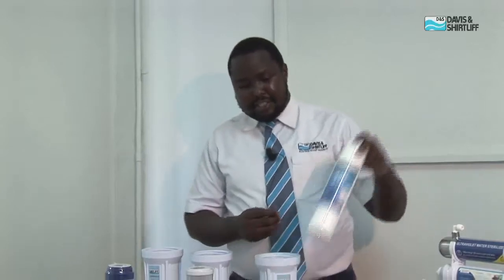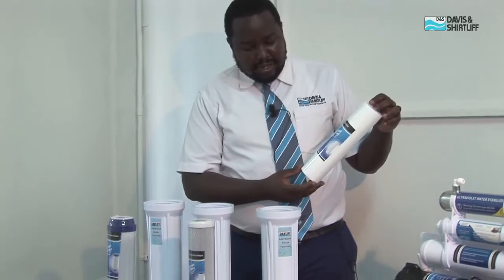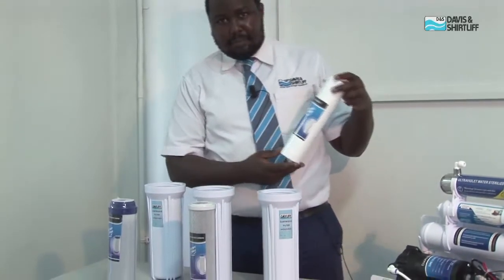An under-sink reverse osmosis unit uses a six-stage filtration process. The first stage is the spun sediment cartridge. These cartridges are suitable for removal of sand, any silt in water, dust, and rust particles.